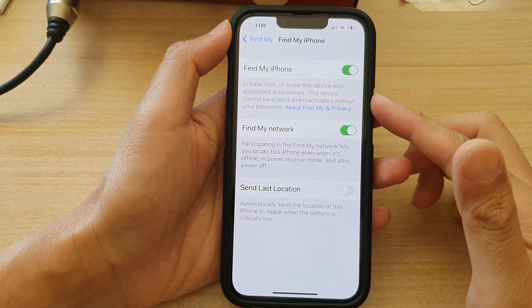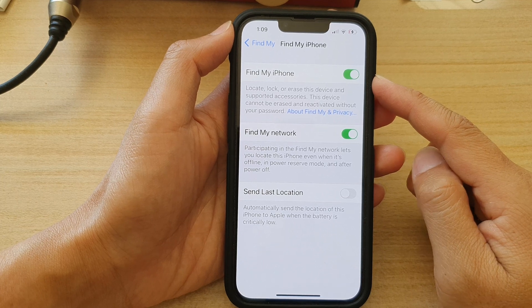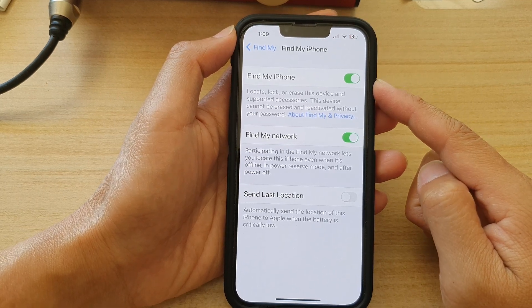Hey guys, in this video we're going to take a look at how you can turn on or turn off Find My iPhone on the iPhone 13 series.